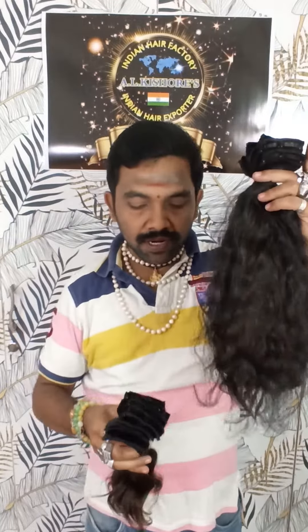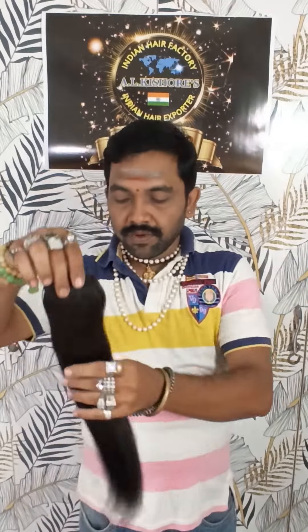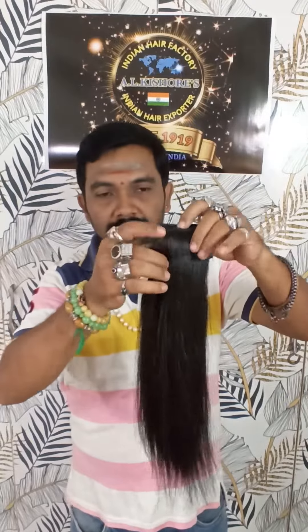You can put any hair in a hole. You can put a single hair in the hole.